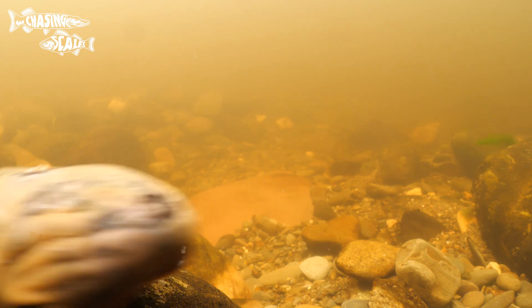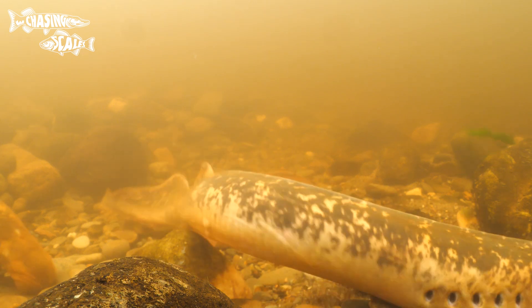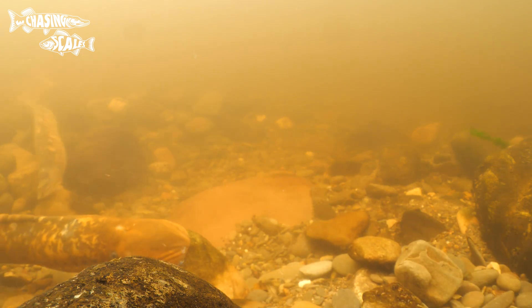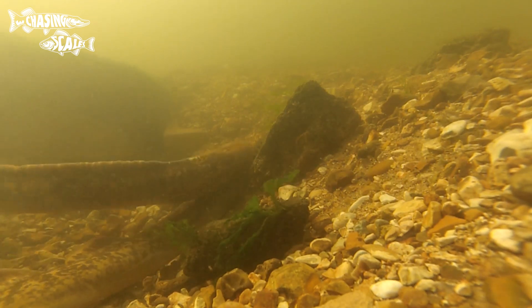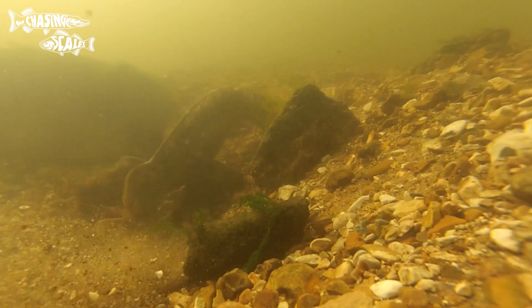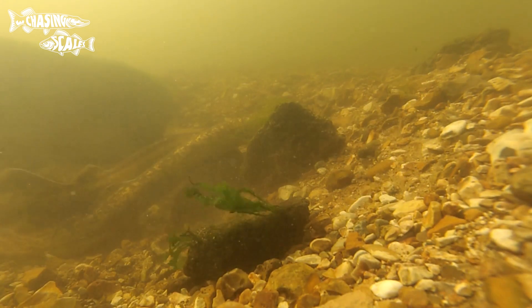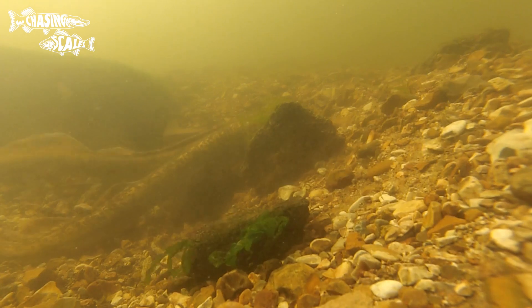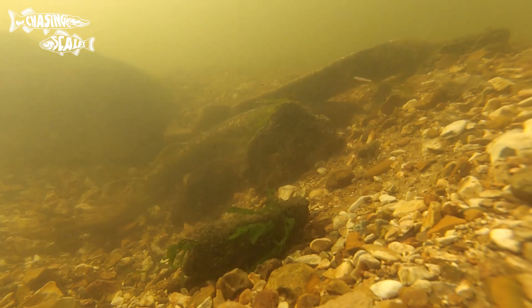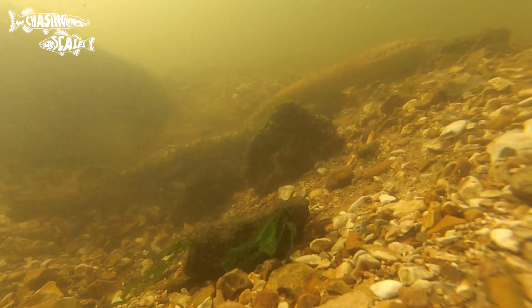The sea lamprey is the easiest to ID out of the three due to its sheer size and distinct mottled yellow and light brown colour. They have two dorsal fins unlike the other two species, and a round mouth with layers of sharp rasping teeth to feed on prey and move rocks. Lamprey are some of the most ancient vertebrates in the world, and although we call them fish they're only barely included — we are more closely related to salmon than lamprey are, and these creatures have been around for over 300 million years.